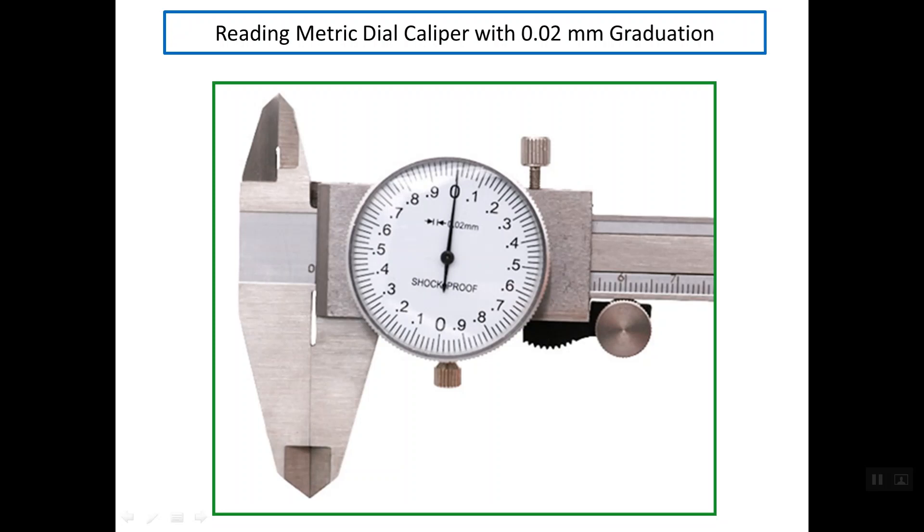Good evening. My presentation is about reading a metric dial caliper with 0.02 mm graduation. As you can see, this caliper simply contains a dial, and inside the dial we have graduations, a pointer, and the value of the resolution or precision of this caliper. In our case we have a metric resolution of 0.02 mm.